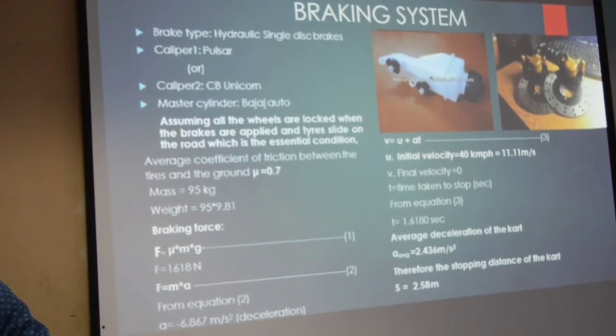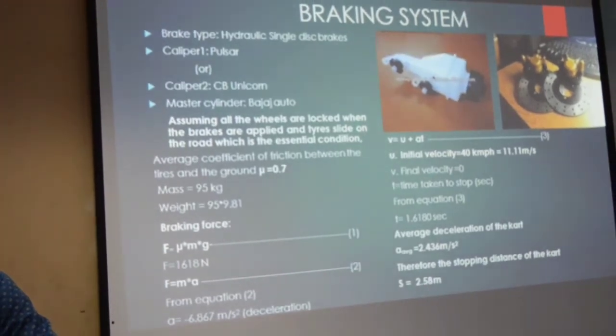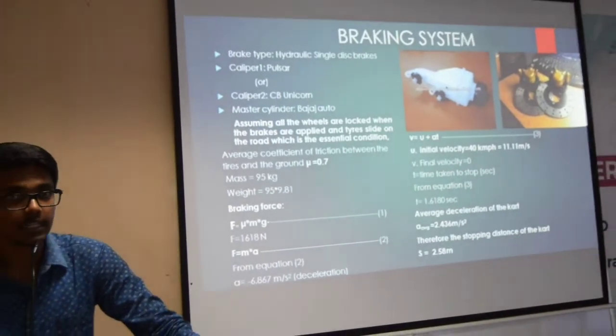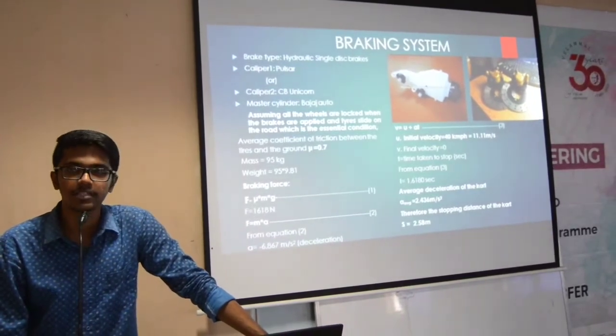The mass of the cart, as assumed in theory without the driver, is 95 kg. The braking force we achieved in calculation is 1618 N. From the equation we calculated that the deceleration during braking is minus 6.8 m/s², since it is in deceleration.